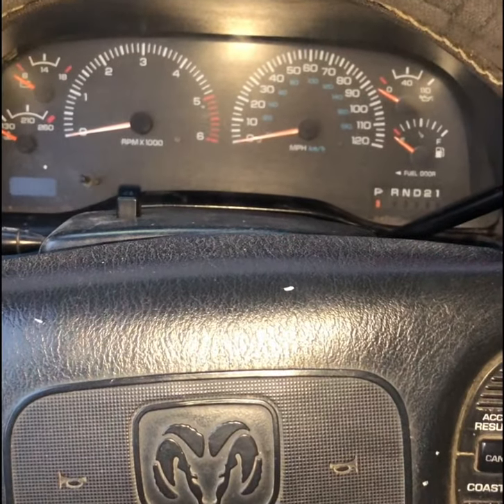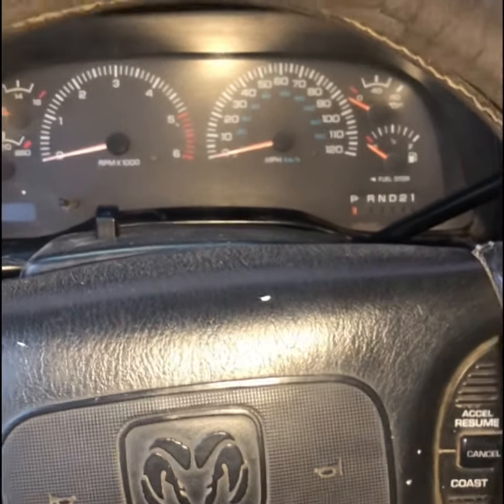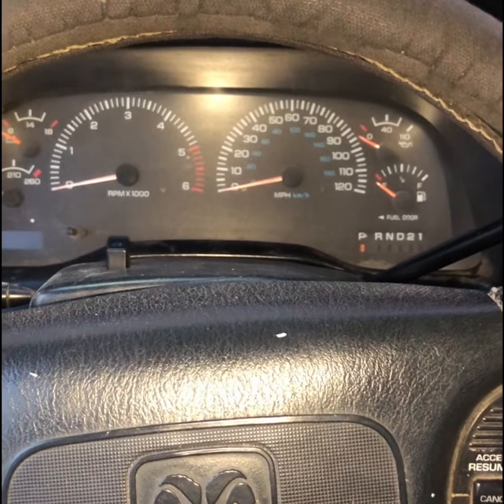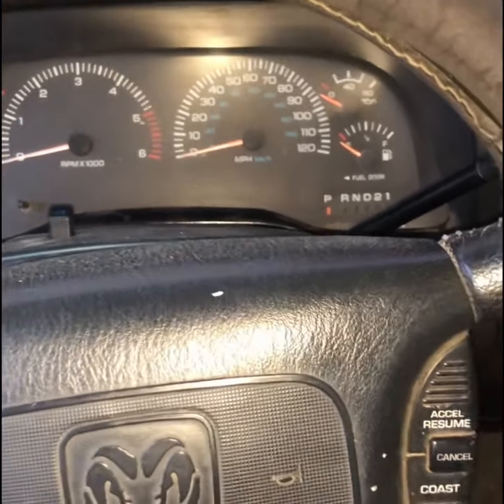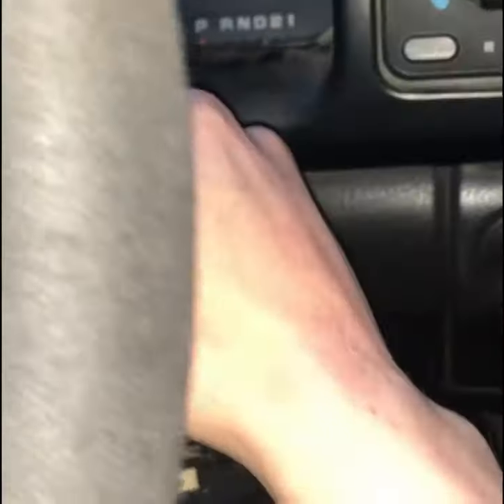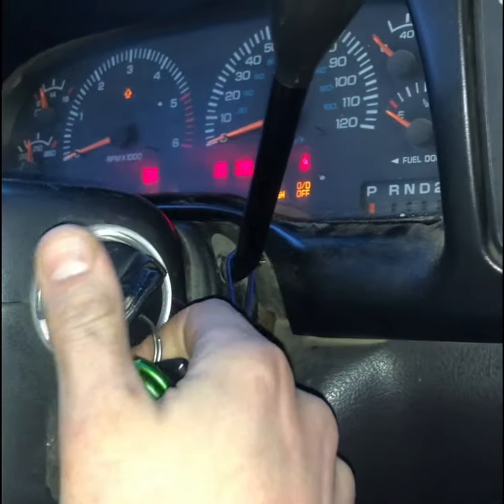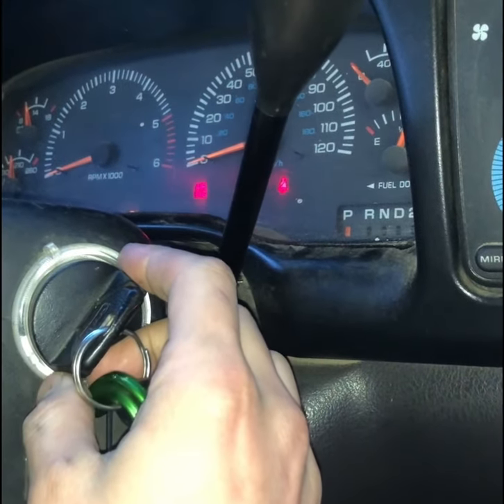All right, I'm going to explain to you all how to do an automatic transmission control module reset. The first thing you need to do is turn your key to the on position, but don't turn your vehicle on. So turn it on to the on position.